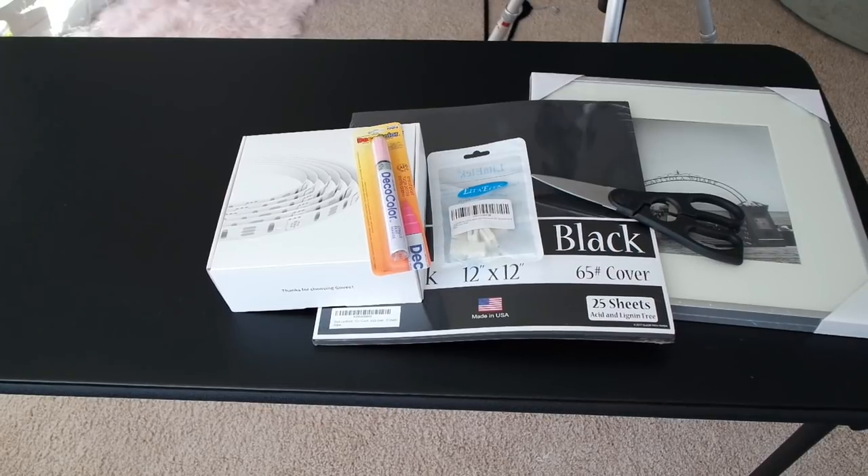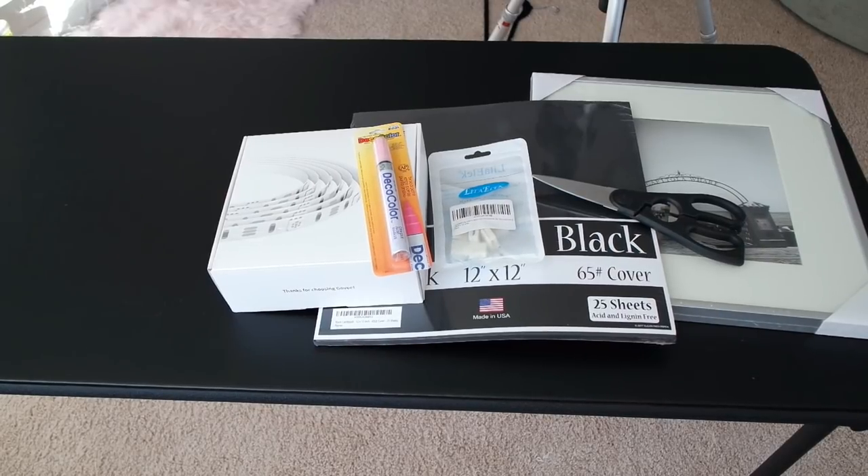Hi guys, welcome back to the channel. Today I'm bringing you a DIY for some art above my bed. My inspiration was — honestly I had no inspiration, and then I was looking at stuff on Amazon and it was really generic, so I was like, I'm not really feeling it. Let me show you guys what I came up with, and I hope you love it as much as I do.